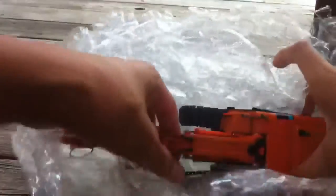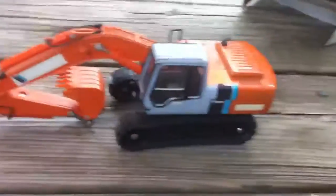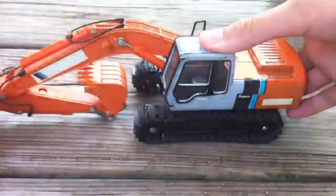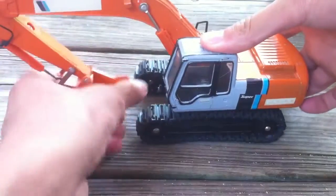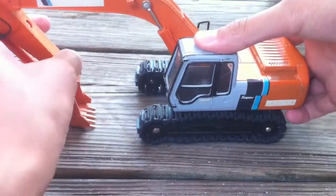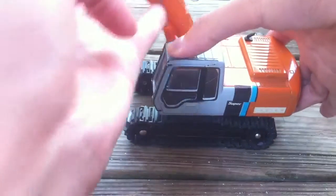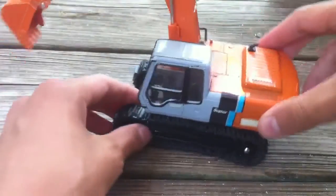Let's get into it. It's probably going to be a really short unboxing since there's not much packaging. Let's try and get a better view of it. The decals are pretty faded so I might need to replace those. I got it for $24 and shipping was, I believe, $14 — so not bad.